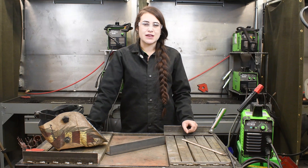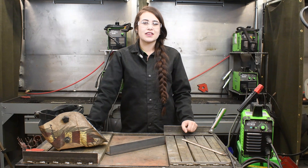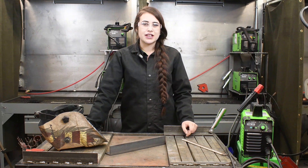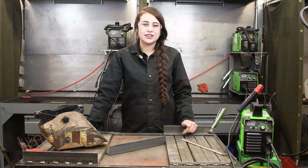On 120 volts, your amperage range is from 10 to 90 amps, and on 230 volts, your amperage range is from 10 to 180 amps. On 120 volts you can weld up to a quarter inch, and on 230 volts you can weld up to a half inch. This machine is perfect for DIYers, farm and ranch, maintenance, and light industrial. It is also generator friendly.